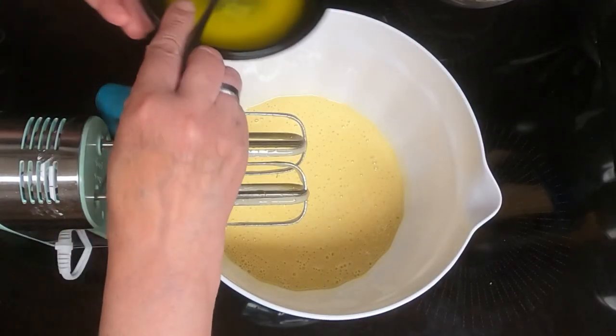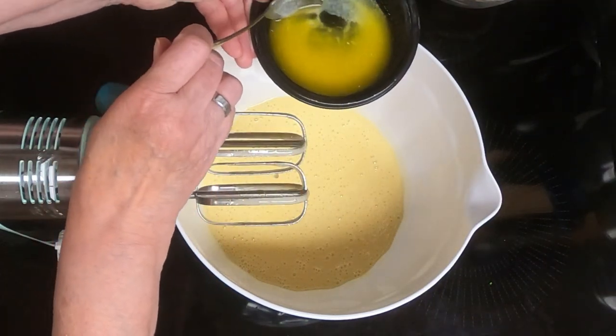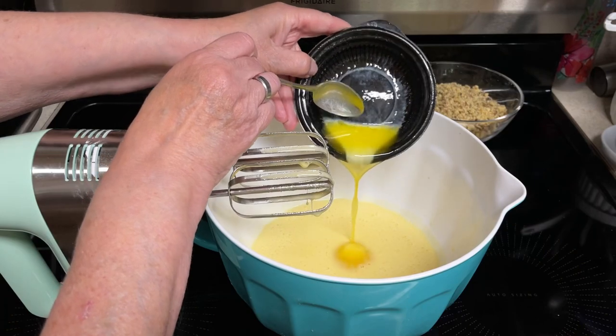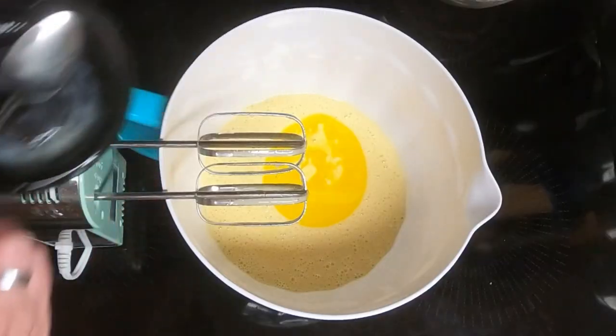Then add the four tablespoons of melted butter, and you want to make sure that it is slightly cooled so it will not scramble the eggs.